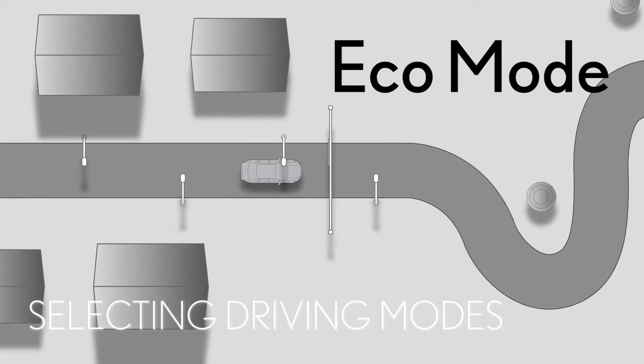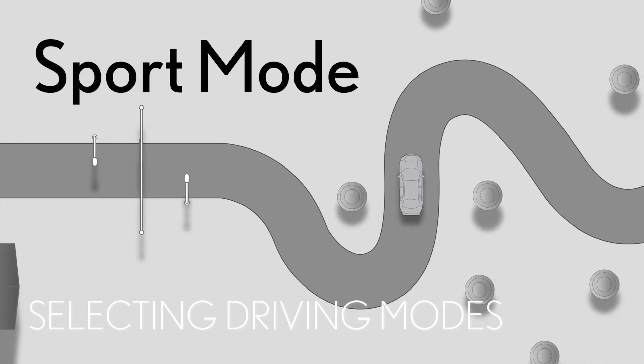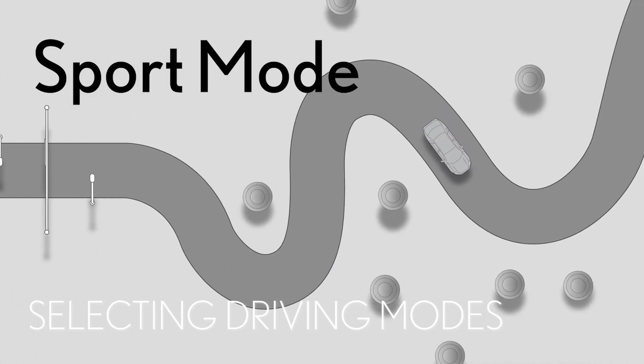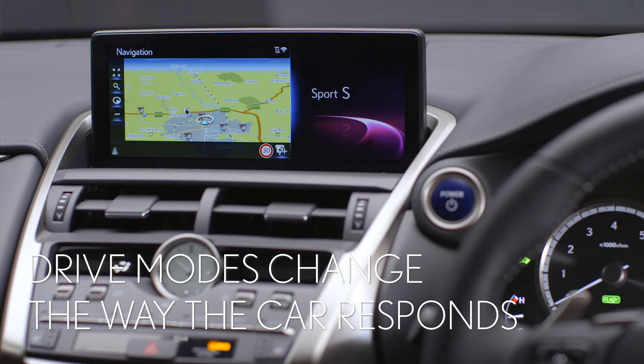Once you are on the move, you might want to change the way the car responds to suit different roads or even your mood. The Lexus NX features drive modes which change the way the suspension, accelerator and steering feel.